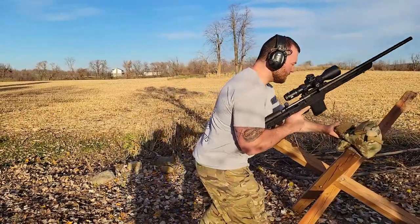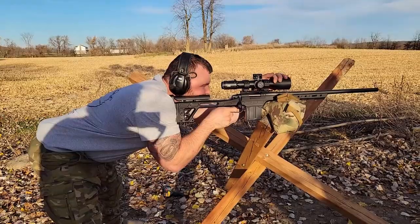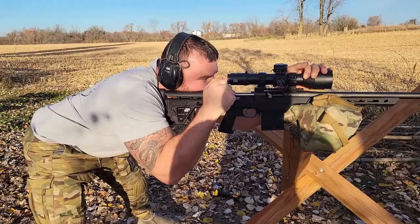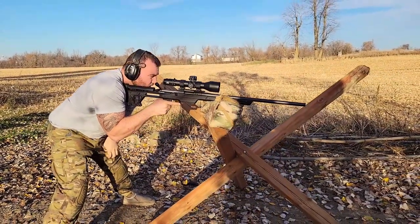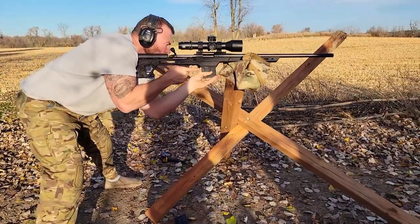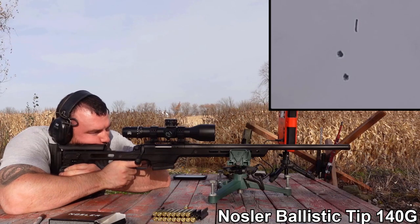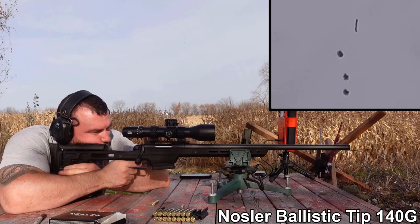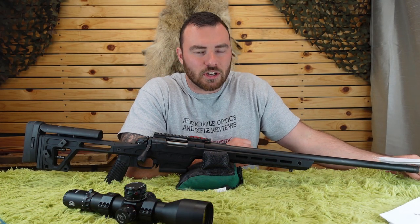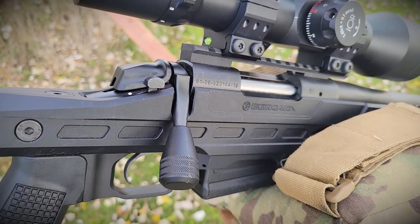Let's start with accuracy. This rifle has been particularly accurate — very, very accurate. We tried a variety of different match ammunition. Going forward in our reviews, we'll be using match ammunition as opposed to just reloads. Starting with the Nosler Ballistic Tip, this group is probably about an inch and a half. A lot of people say 'maybe you just need more practice,' but really you need to try a variety of ammunition to see what your rifle likes.